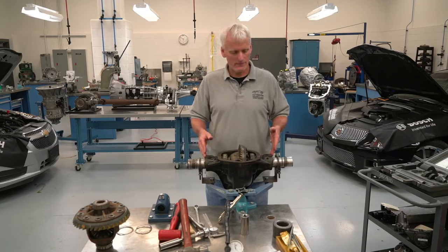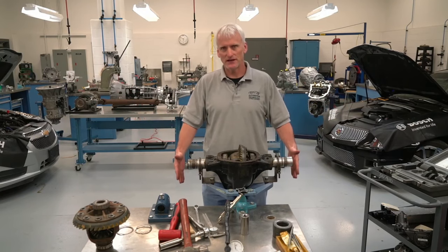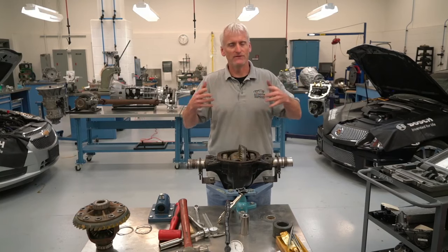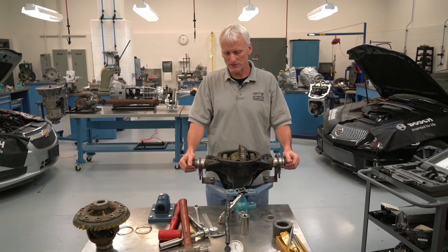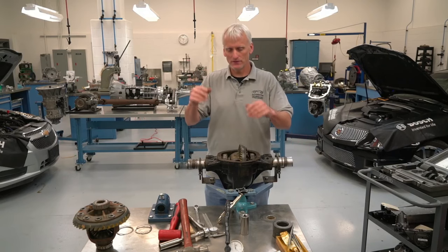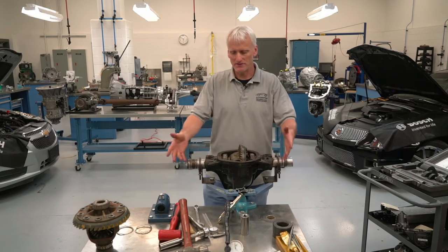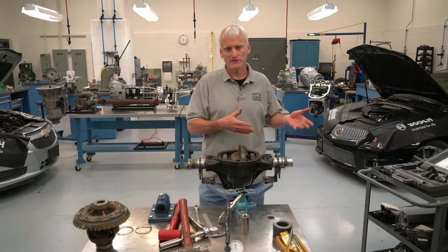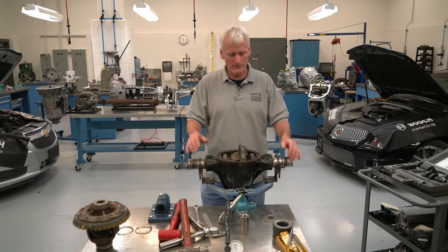I do something similar here in the drivetrain lab — I don't want to store huge axles, so we cut the axle shafts down. I've got a tower of rear axles where I can put like 15 on one narrow tower without taking up much space. Then we mount them in these bench fixtures. When you're working on a vehicle you deal with it in the vehicle, but with a class going through 12 of these at a time, bench mounting is more practical.